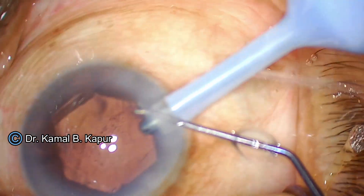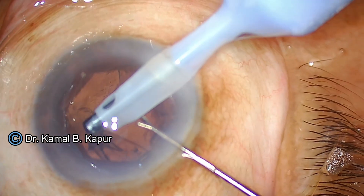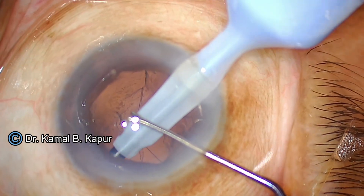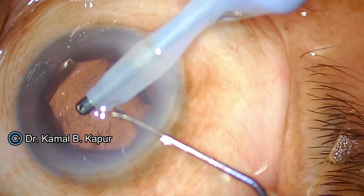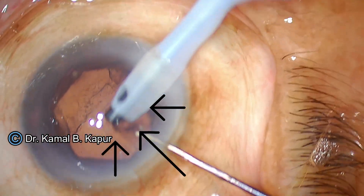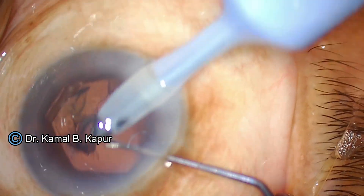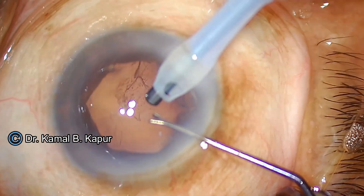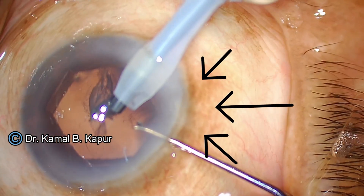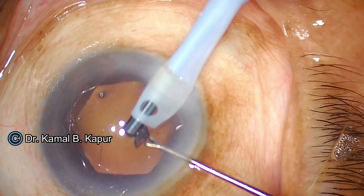Now we proceed to remove the cortex. When you have a weak zonular bag, do not try and pull the cortex radially towards the center. It is always a good idea to do side-to-side movements so that pulling forces are not directed towards one segment of the zonules. You will notice I do peeling movements to distribute the pulling force evenly across at least one quarter of the capsular bag segment. I do tweezing and separating movements rather than pulling directly radially, because with weak zonules the bag may be pulled along with the cortex.